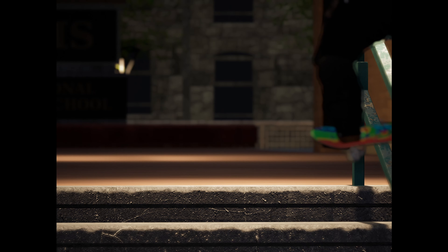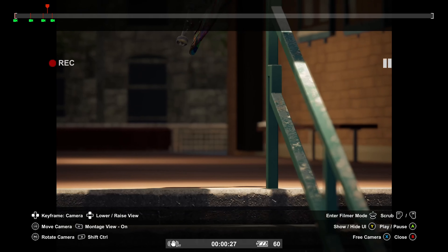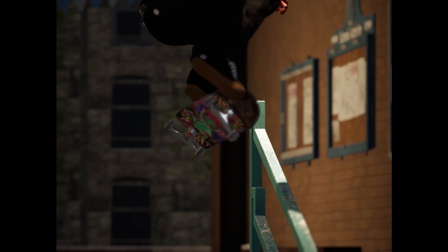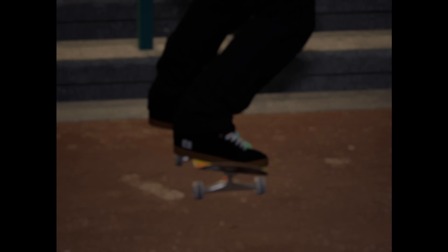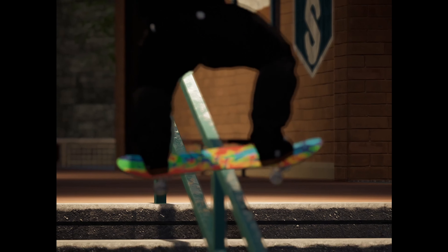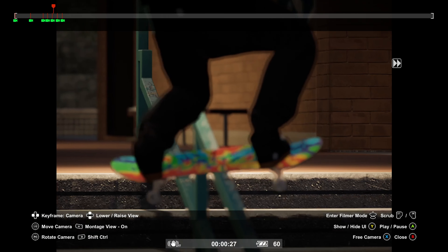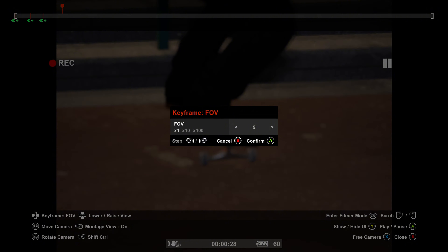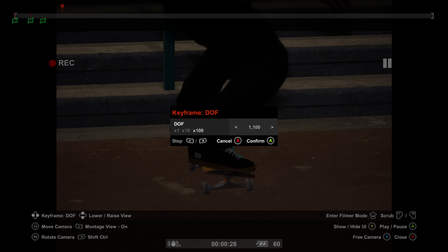Right at the first point of contact on the rail is where you want your next keypoint. In between these two keypoints, move your camera up so it follows the board. The idea with this style of filming is to keep the board as centered in the frame as possible. Go back up and make a marker there, set the field of view to about 10, lift the camera up, make that camera point, and bring the depth of field down to about 900.